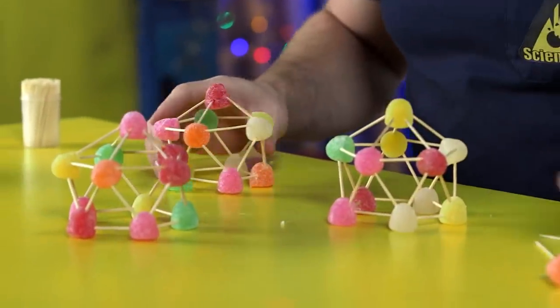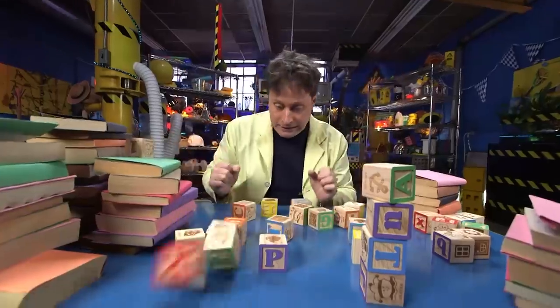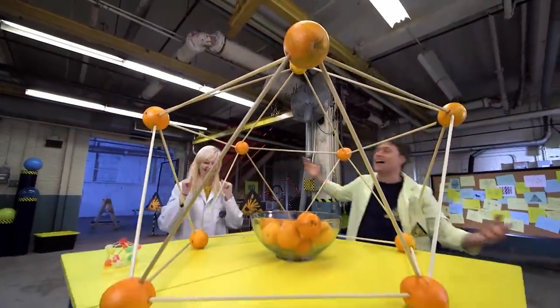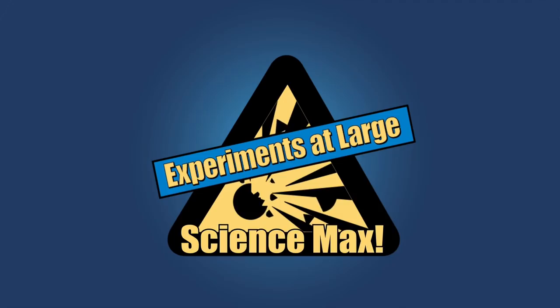Stable structures are what we're building on this episode. Bridges, cups, pencils, blocks, boxes — they're all being built up and falling down. Plus, how stable can you make a structure using fruit as the base? Stay tuned to find out on this episode of Science Max: Experiments at Large.